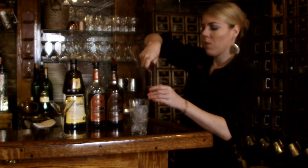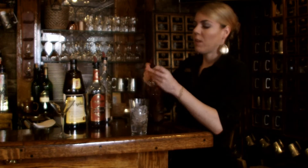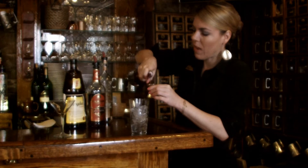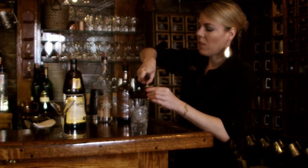One full ounce of your vanilla vodka. Half an ounce, maybe a little less, of the butterscotch schnapps. As I said before, it is extremely potent — you don't want to overpower your drink. Amaretto — we'll do three quarters of an ounce of this.